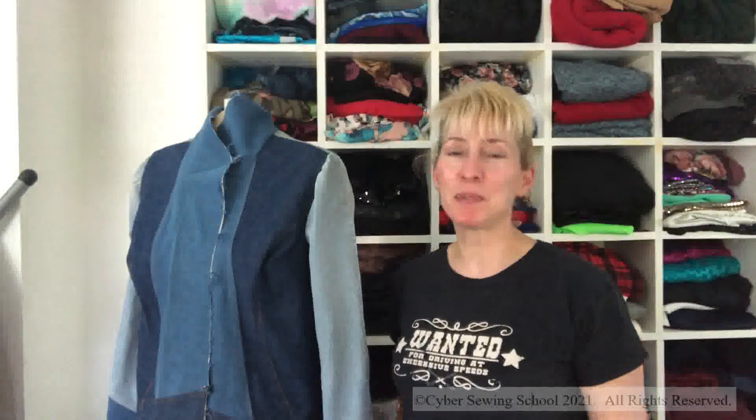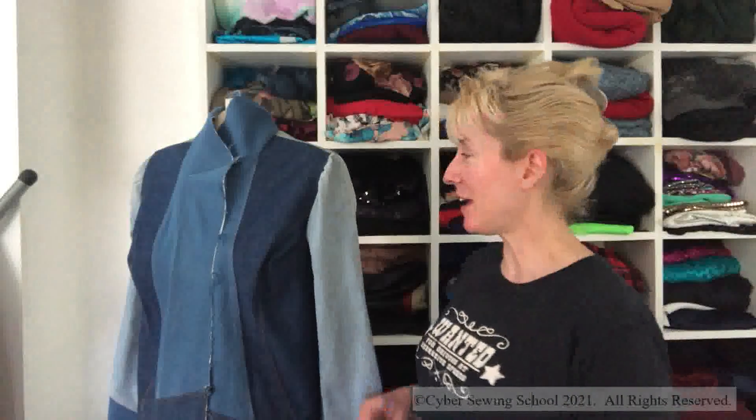Hi you guys and welcome to today's episode of The Daily Grind. I want to give you some updates on where I'm at, because it has been so busy with home improvements. I've been struggling to get back into the sewing room, but I'm here today. This is the update on Vogue 9212 that I'm working on — my denim jacket.